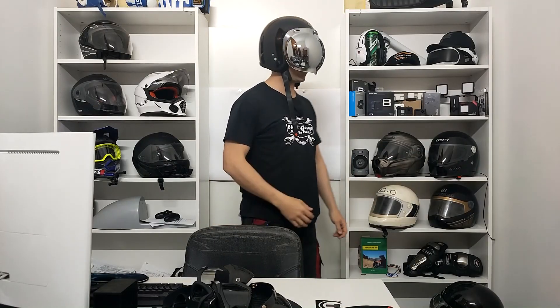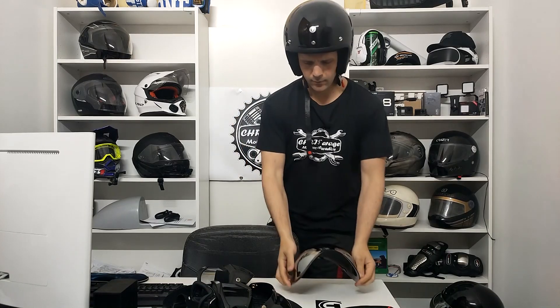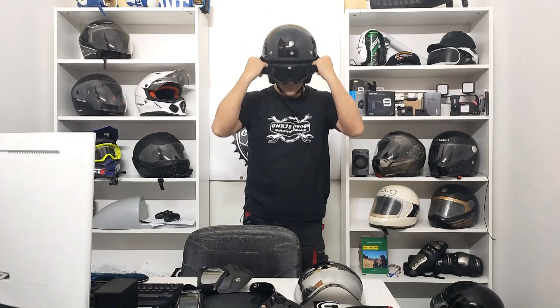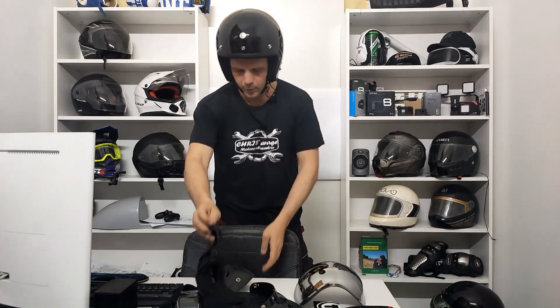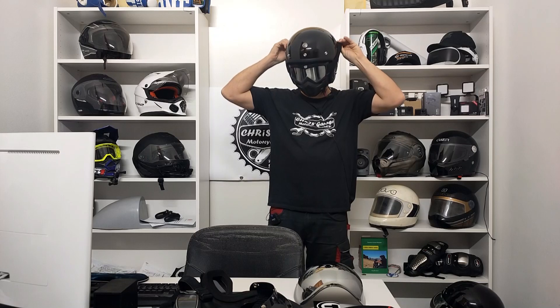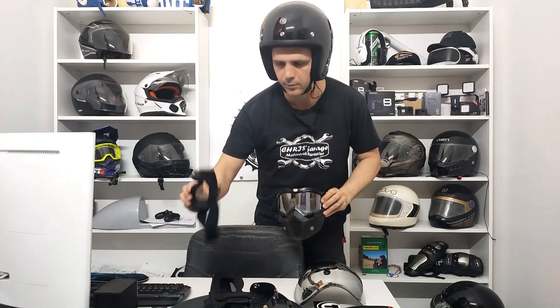Vi faccio vedere: così è con la visiera a bolla. Togliamo la visiera e proviamo ad esempio gli occhialoni per vedere come stanno. Eccoli. La mascherina. Oppure la maschera completa. Questi non sono i modelli della Torque, che nel sito li trovate e sono anche molto bellini. Questi sono dei modelli economici comprati su Amazon; vi metterò il link in descrizione. Ce li ho da almeno tre anni e sono parecchio soddisfatto di tutti questi modelli.